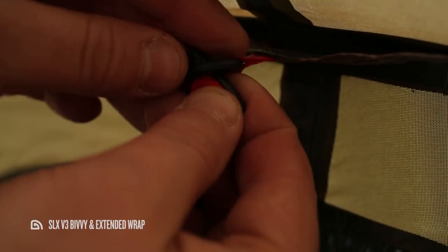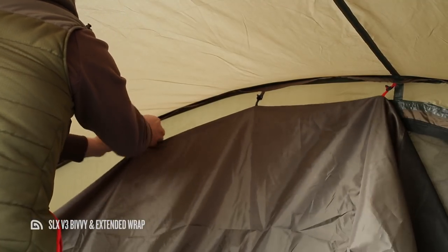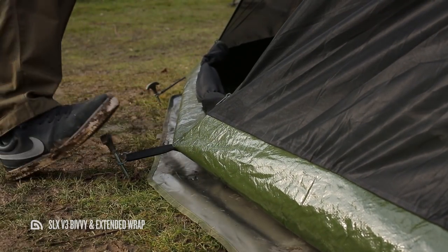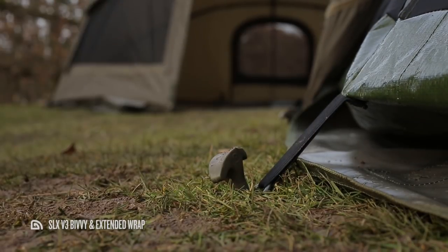The capsule itself is easy to fit inside the SLX V3 thanks to the color-coded toggle system. To fit, first match up the red toggles to the red loops running down the center of the bivvy before connecting the corresponding toggles either side. At the bottom, the capsule features pegging points which match those on the bivvy itself, allowing you to retain optimum floor space while using the capsule.